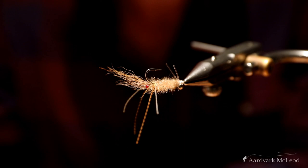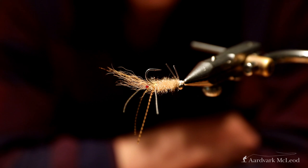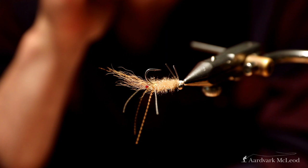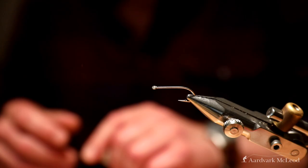The rest of the tail is constructed with calf's tail in tan. The body is just an EP streamer brush, 0.5 inches. The weed guards have been constructed using 30lb Maxima Clear — you can use anything as long as it's stiff and strong enough.